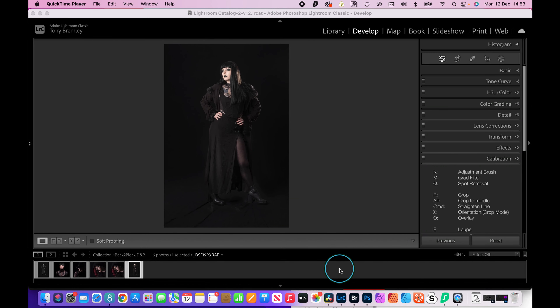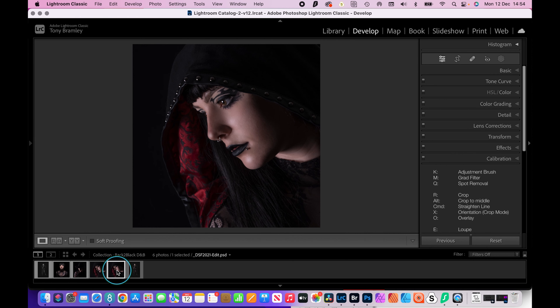Hi everyone, I'm just doing a quick video here on some low-key work, just looking at basic dodging and burning, so it shouldn't be too long. I'm going to look at a couple of images: this one from a recent workshop called Back to Black with model Amy, and a closer-up version, looking at dodging and burning and also converting to a straightforward black and white.